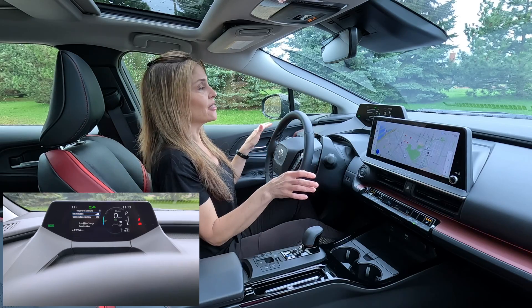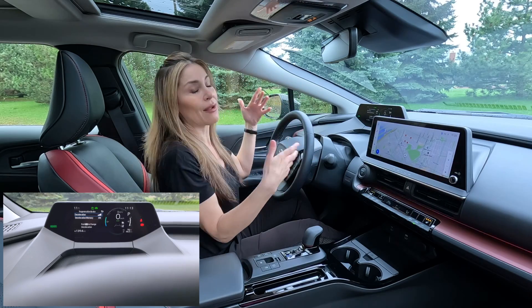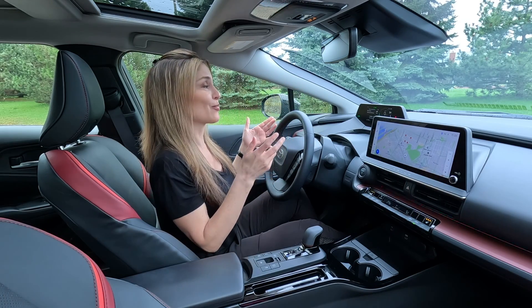Now you can actually increase it to the amount that you want. Easy breezy. You have deceleration memory on, so it will actually remember it, and you don't have to keep doing that every time you turn on your Toyota Prius Prime.